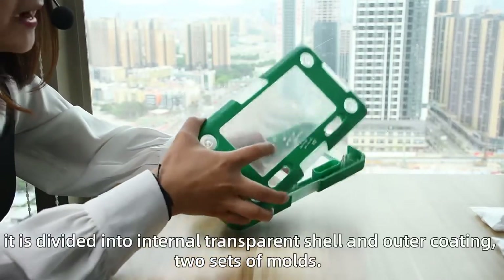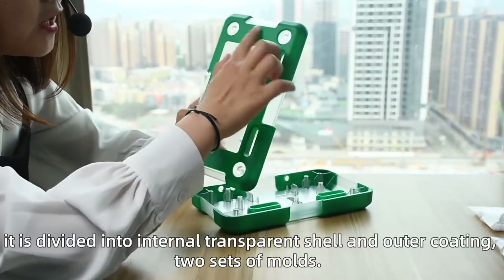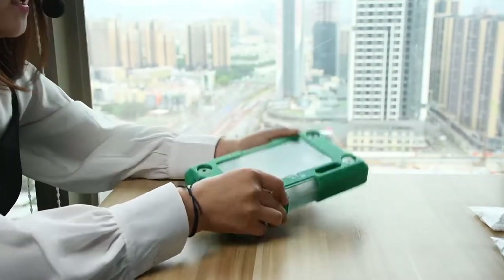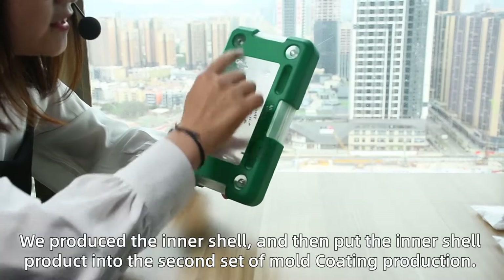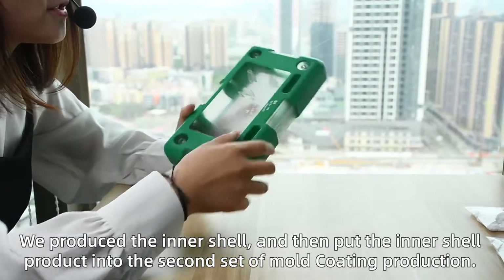It is divided into an internal transparent shell and outer coating — two sides of mold. We produce the inner shell and then put the inner shell product into the second set of mold for outer coating production.